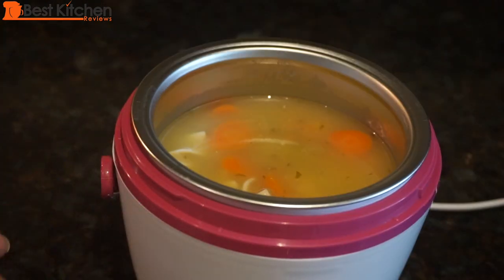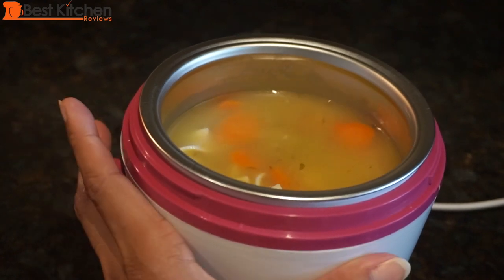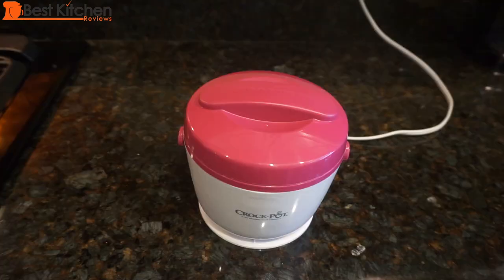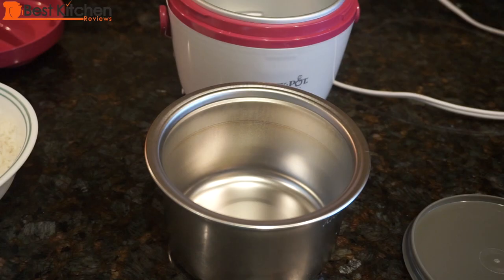The steel container is hot so I wouldn't suggest lifting it out — you could probably eat straight from the base. After the soup was heated up, I unplugged the unit and let it cool down completely. The stainless steel container, lid, and plastic lid are all dishwasher safe, but I would recommend washing everything in warm soapy water. You can use a soft sponge but nothing abrasive.